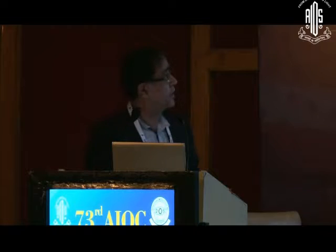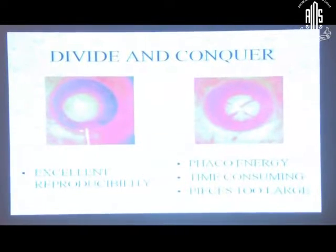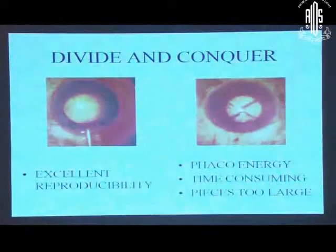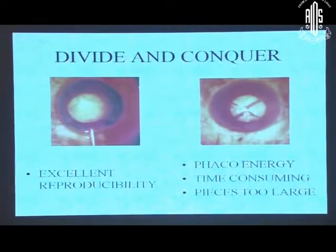I will be taking my talk on nucleotomy. There have been many techniques of nucleotomy. The first reproducible technique which became popular was divide and conquer. There was little more phaco energy used, it was more time consuming, and pieces were too large to pull out of the excess margin, particularly if the nucleus was big.